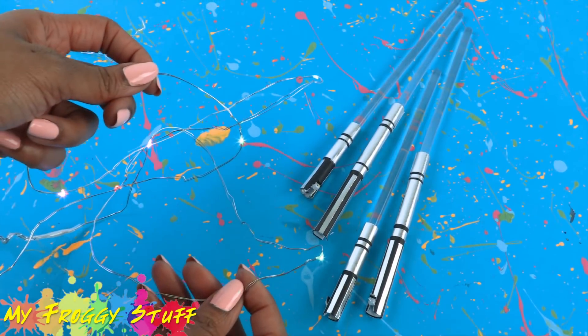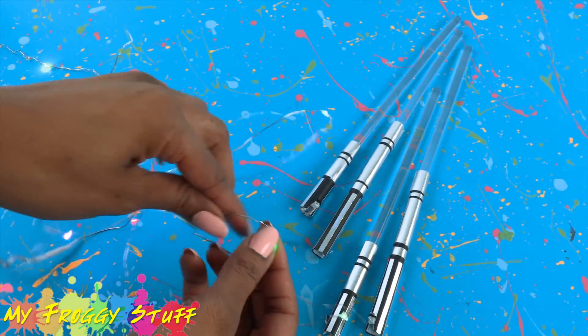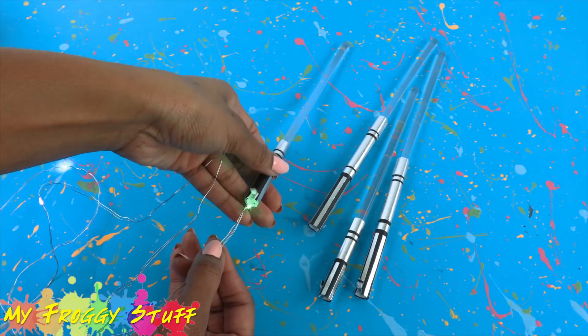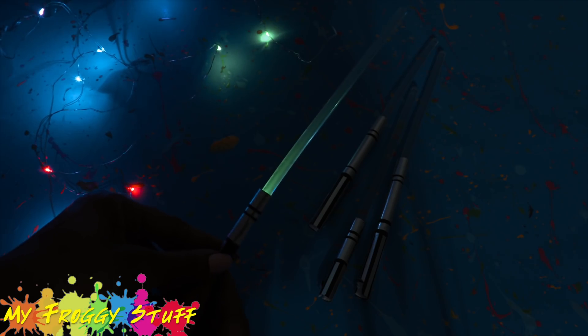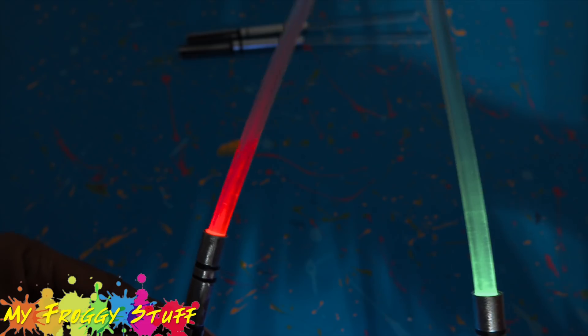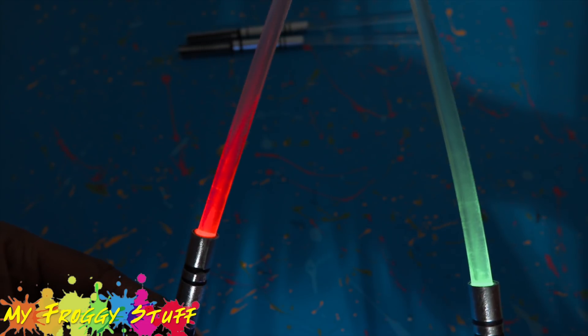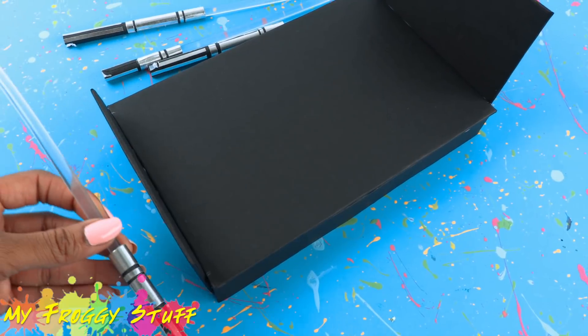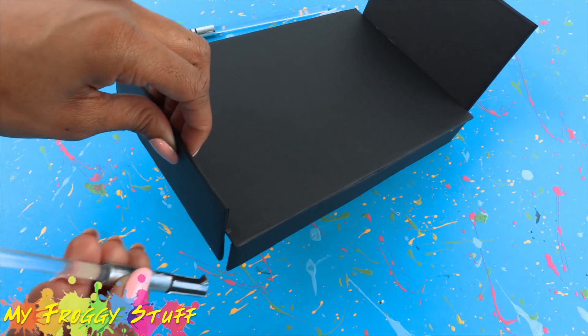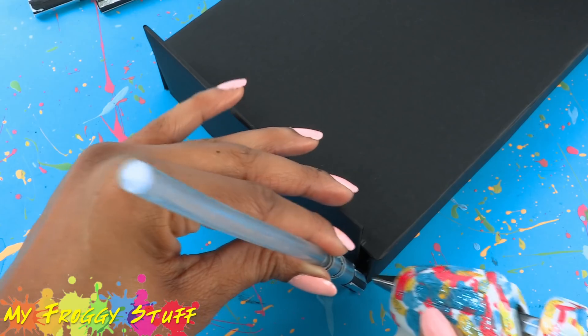What's really cool about these lightsabers is that we can change the color whenever we want. Just bend the wire, place it through the bottom of the lightsaber, and when you turn out the lights, you can see the glow. Now let's attach our lightsabers to the bed, making sure that the notch lines up with the opening at the corners. Glue it into place.